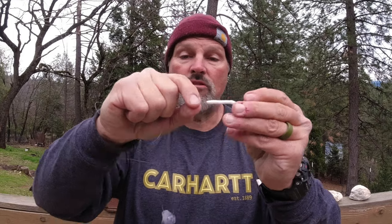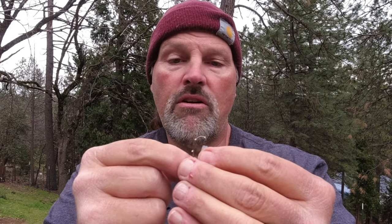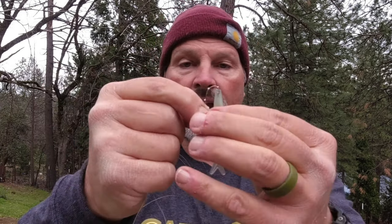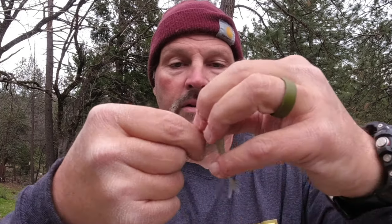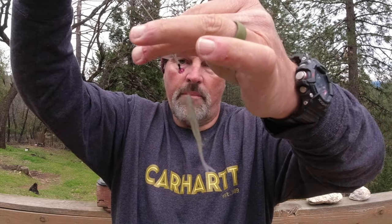Now let's say you want to fish a trigger minnow instead. Slide your bobber stops up a little bit, take the worm off your hook — you can work it back off carefully to reuse it. Grab your trigger minnow; the rigging is almost exactly the same. Stick the hook into the nose of the bait and work it down through the body. My baits are soft but stretchy, so there's some forgiveness. Work the hook point out and slide the minnow up over the eye of the hook.